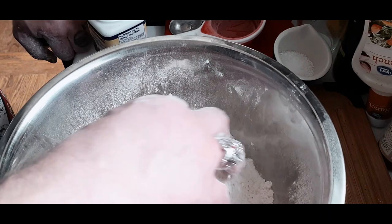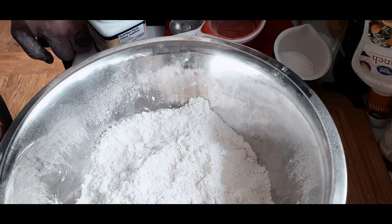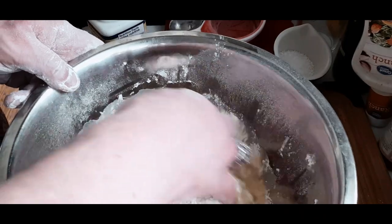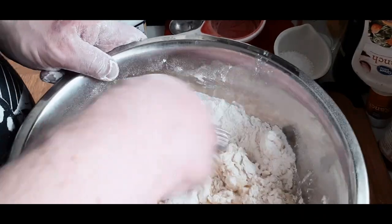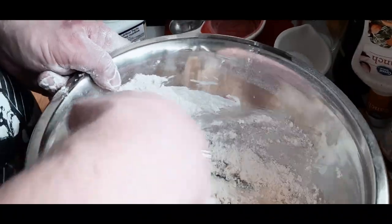Here you can see I'm still trying to break down some of the bigger pieces of butter. In the bowl there were just two eggs and a little bit of water mixed together and scrambled up, and we're going to start working that into the dry mixture. What you want to do is bring everything together.